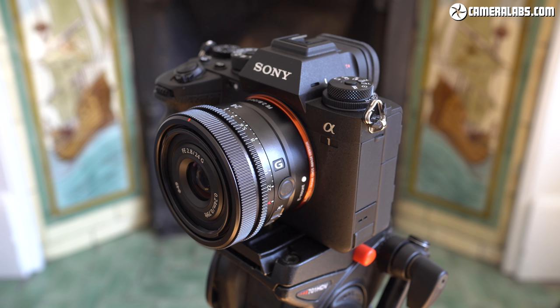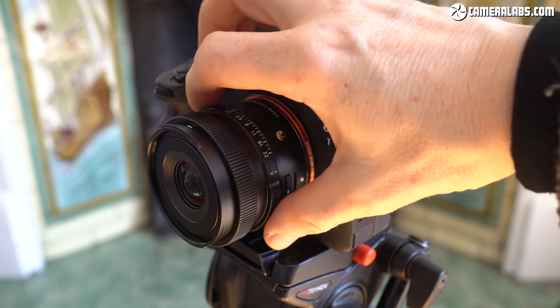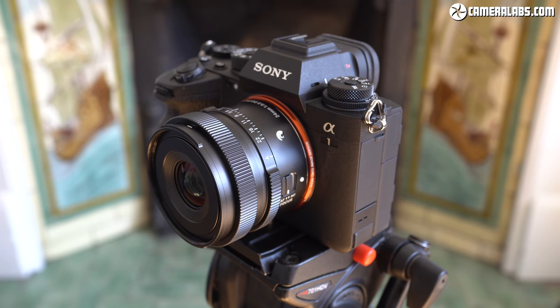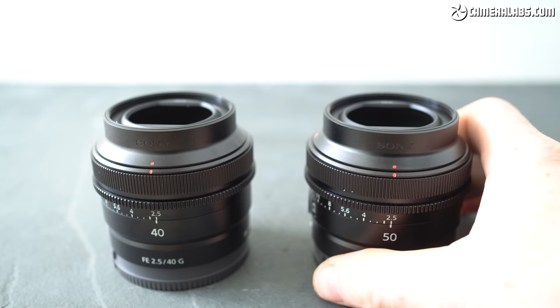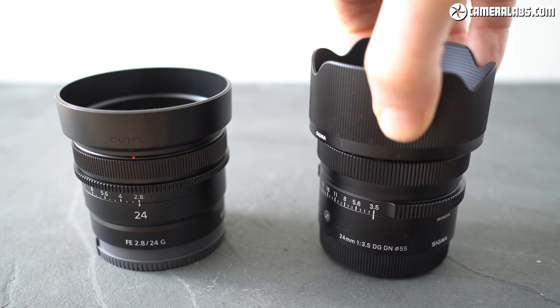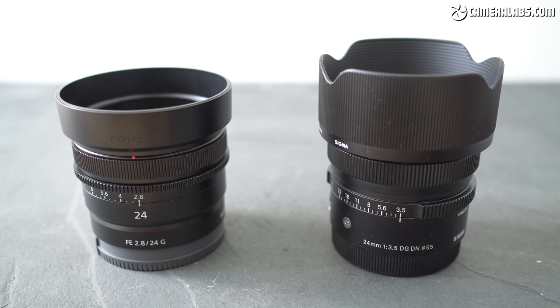The filter thread on the Sony measures 49mm. The Sigma 24mm f3.5 positions its aperture ring further back with wider knurling on either side of the f-numbers. Its manual focusing ring is similarly damped to the Sony lens but again lacks the focus hold button and de-clickable option. It's less featured, but the design is less cramped and has an attractive vintage look. The Sigma takes larger 55mm filters. Both lenses are described as dust and splash proof, though Sigma's sealing doesn't extend to the whole barrel. Both come with quite different hoods — the Sony with a short cylindrical hood and the Sigma with a more substantial petal hood that provides great protection.